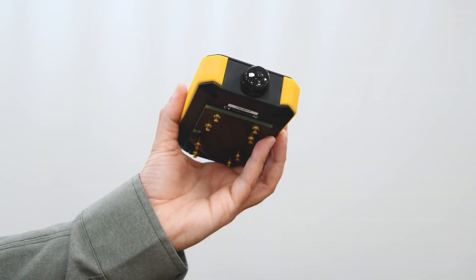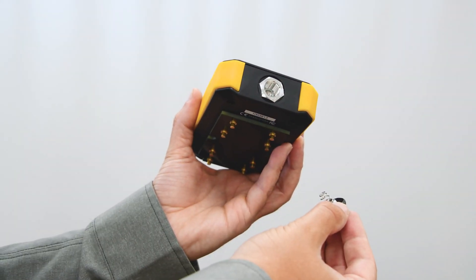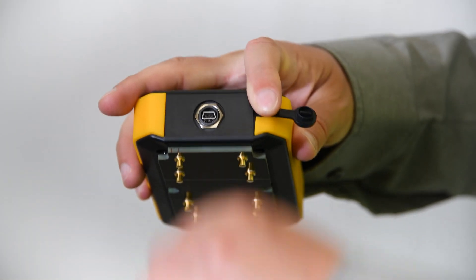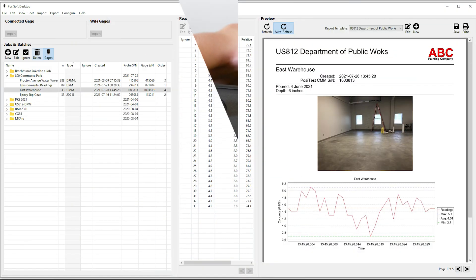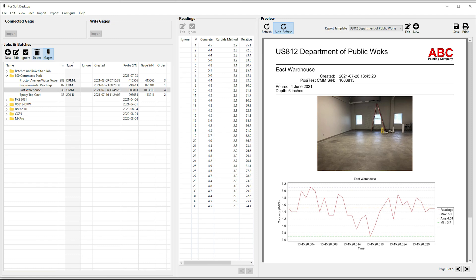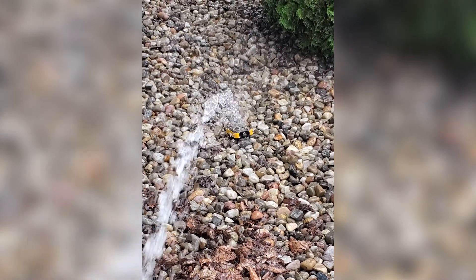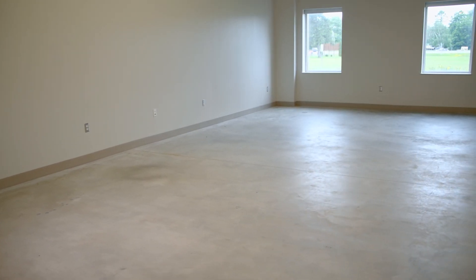The PosiTest CMM uses two AAA batteries providing hours of operation for all-day use. It is capable of storing up to 200 readings, which can be downloaded to the included PosiSoft desktop software using the built-in USB port. The rugged PosiTest CMM features a weatherproof, dustproof, and water-resistant IP65 rated enclosure, ideal on any job site regardless of weather conditions.